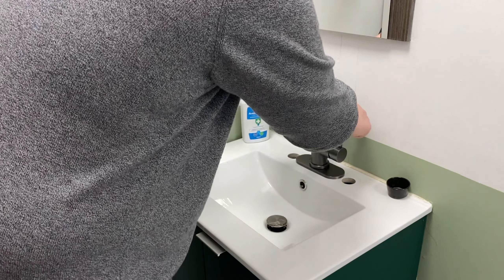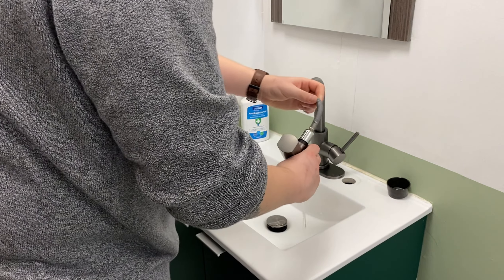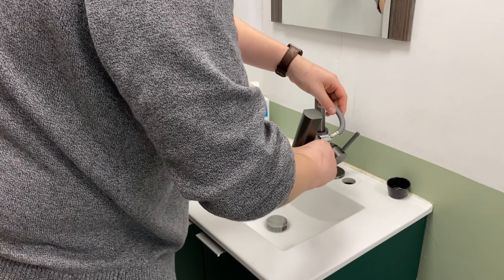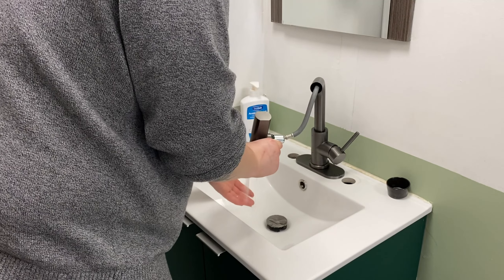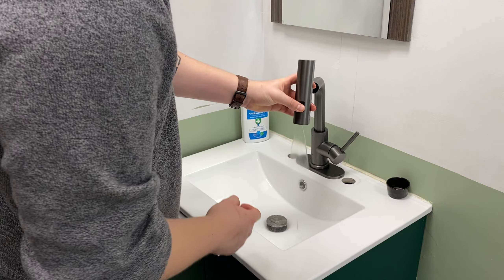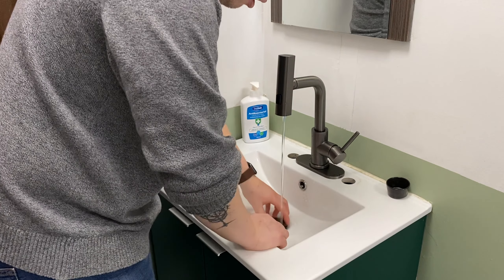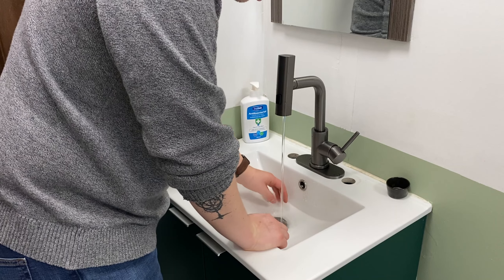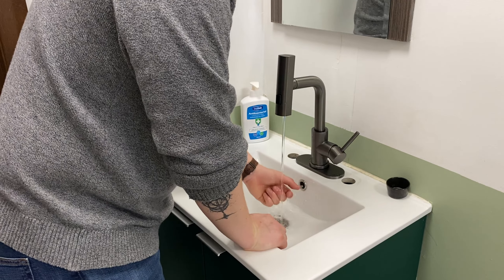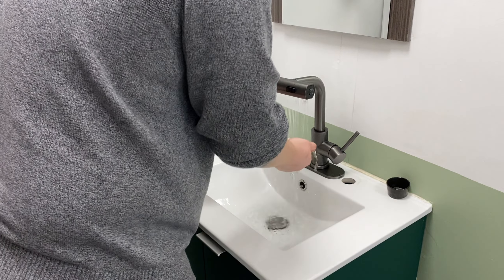What I really like is that you can take it out and use it to clean. It feels great — it's stronger just by pressing this spot. It's really nice; you can control the water flow depending on what you need.